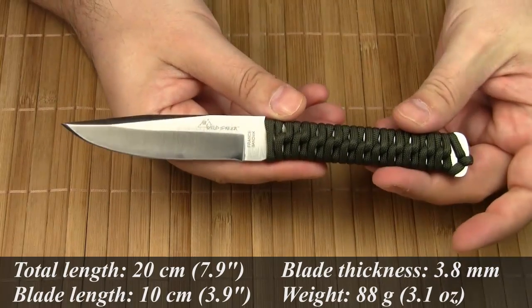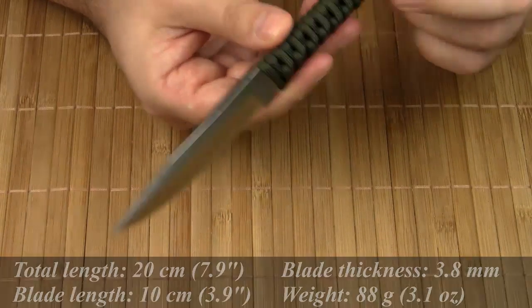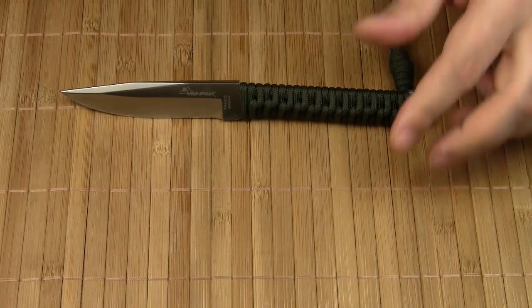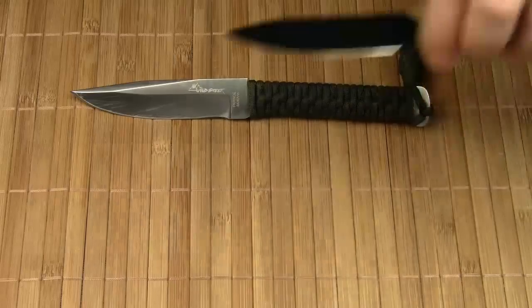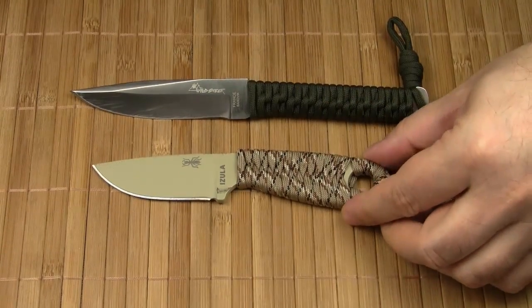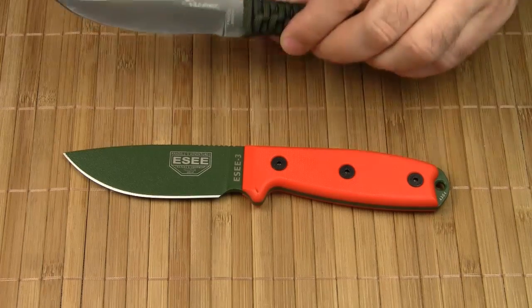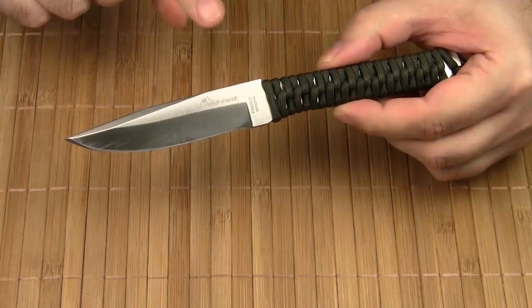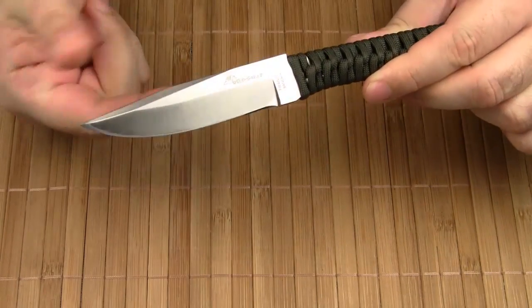The overall length is 20 cm, the blade length is 10 cm, and the blade thickness is 3.8 mm. For a quick size comparison, let's see the Tech Neck side by side with some popular fixed blades. This is the K-Bar BK11, here is the Isula 1, and this is the SE3. As you can see, the SE3 and the Tech Neck are pretty much the same length. The blade shape is a drop point design, hollow ground and comes with a swedge. This blade geometry allows for some serious cutting and woodworking tasks.